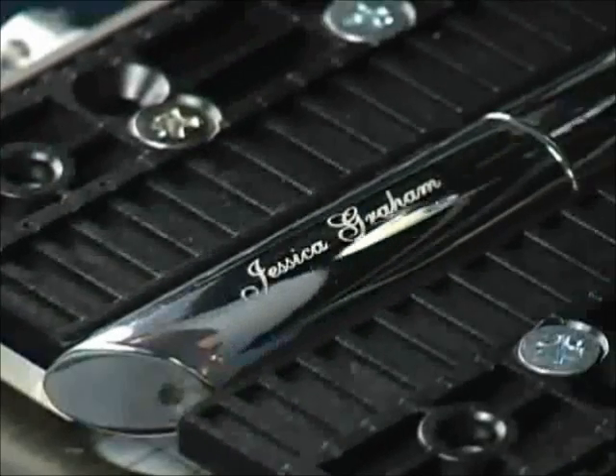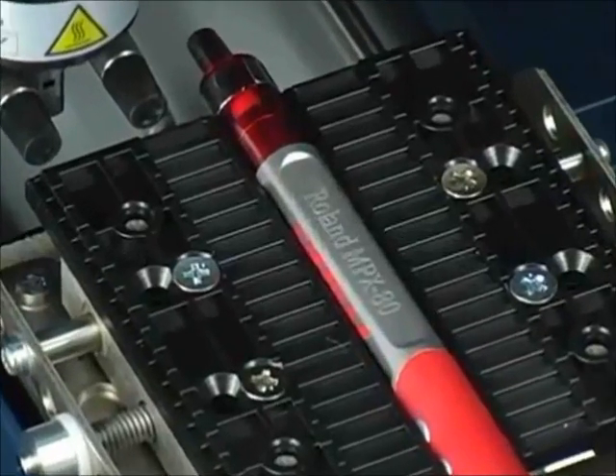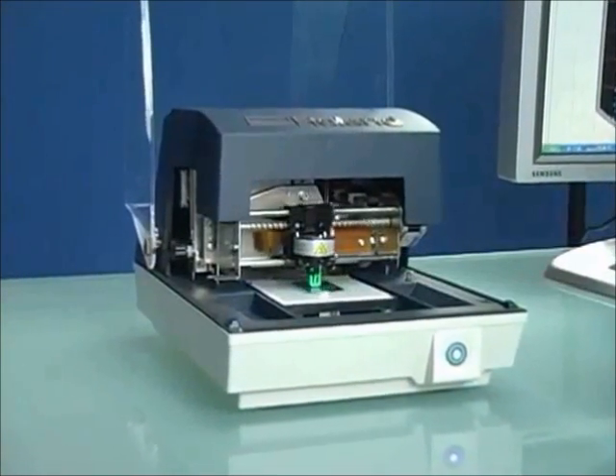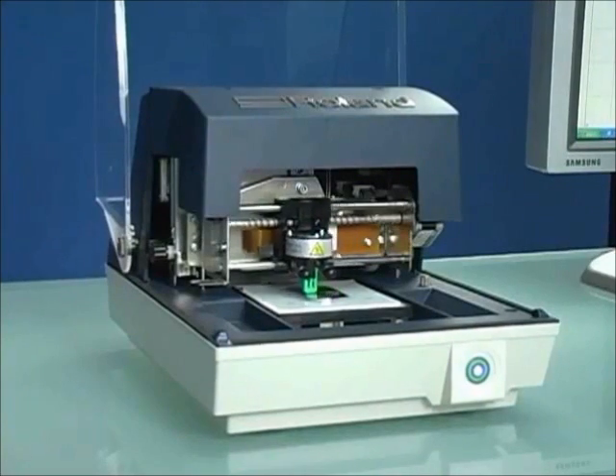The MPX80 can personalize both flat and curved gift wear like pins, cuff links, and money clips. Best of all, you can get started in this profitable business for less than $4,000. All you need is a computer and an MPX photo impact printer.